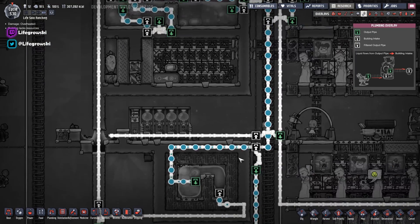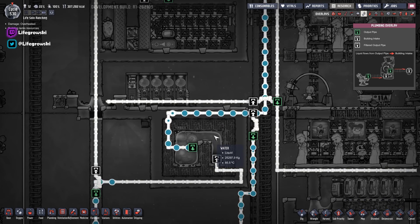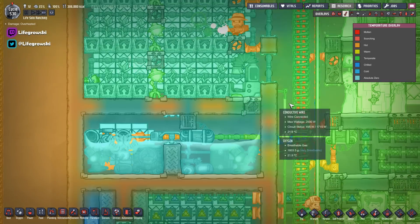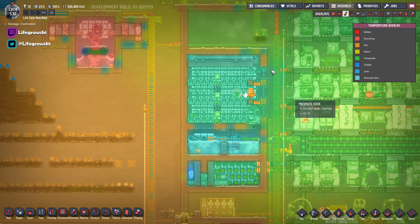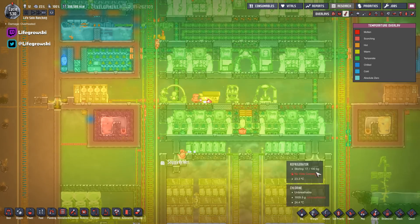The system is topped up with geyser water that's at 85.5 degrees, so the water does come in very hot but it's instantly cooled. That's the bristle blossom application — something you'll probably want to build in your base at some point depending on what food you're going for. But here's another application for it down here.